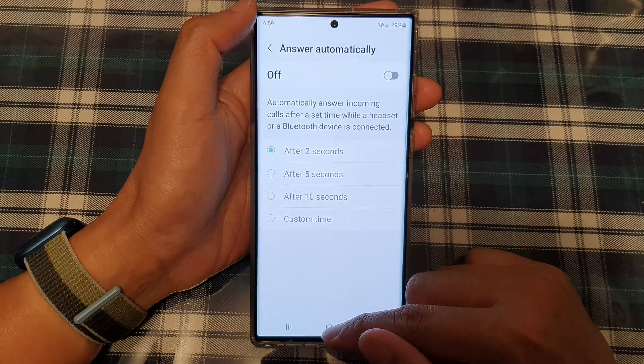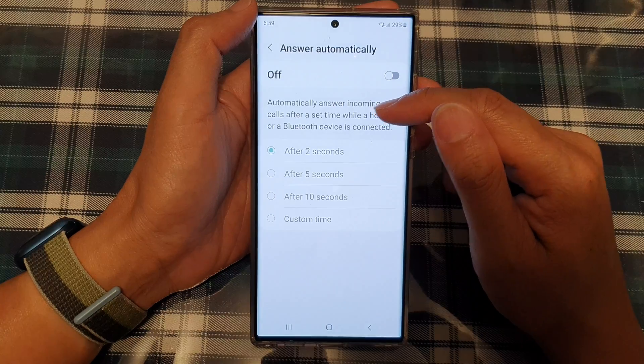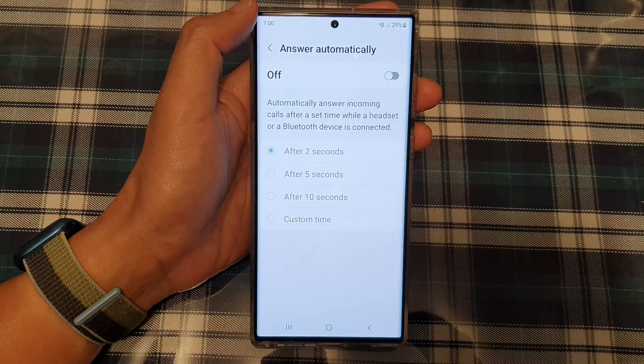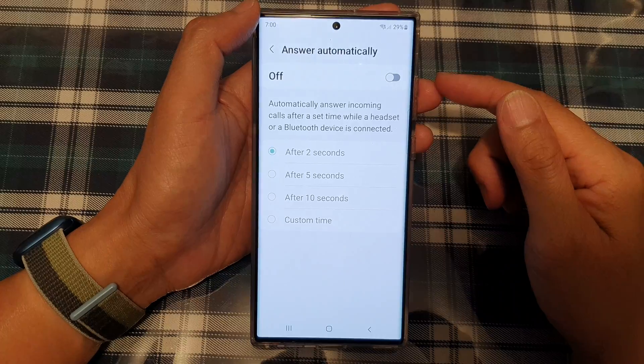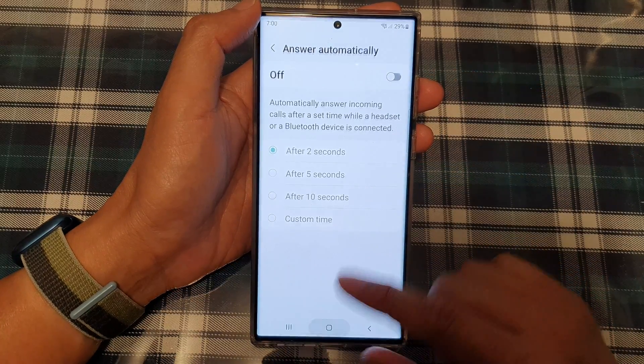Note that automatically answering incoming calls after a set time only works while a headset or a Bluetooth device is connected. So if you do not have a Bluetooth or headset device connected, then your phone will not answer the call automatically.